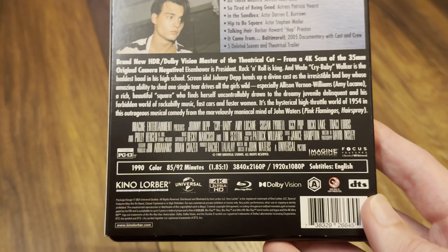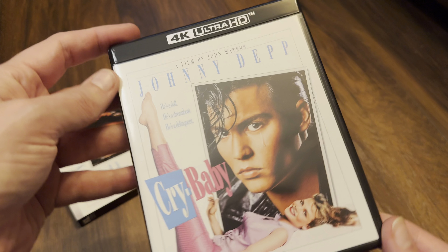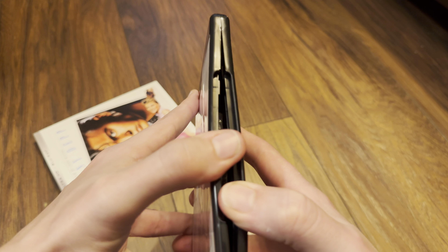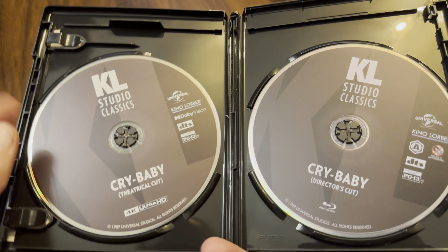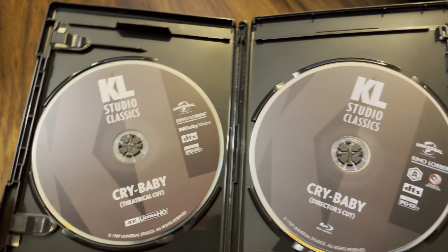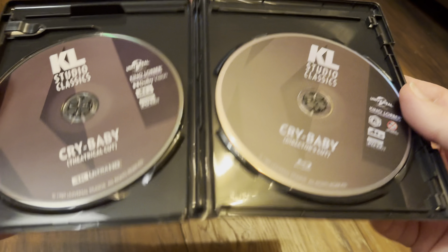Let's zoom out and have a look at the keep case, which you'll get once the slips have run out. So yeah, that sums it up quite nicely — the 4K disc is the theatrical cut and the Blu-ray disc is the director's cut. There's no reverse artwork.